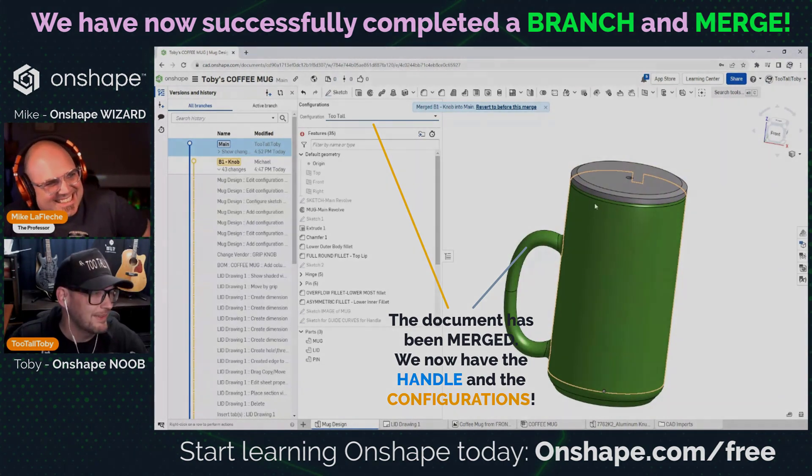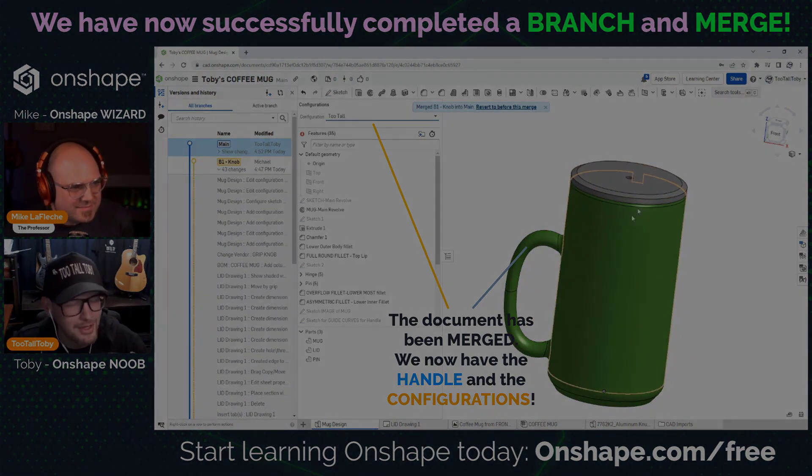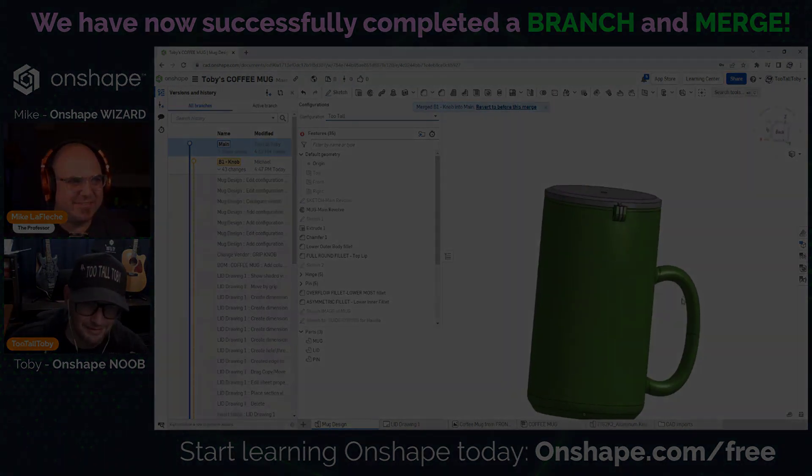The too tall version — yeah, that's the kind of coffee mug I need! I always drink the first cup and then I'm like, I need a little more, but I don't know if I want a full cup. It was pretty easy to merge.